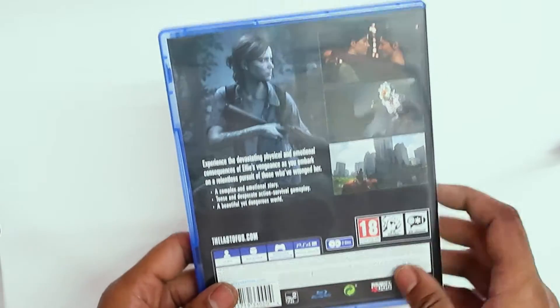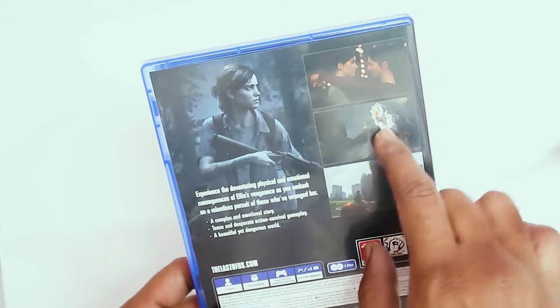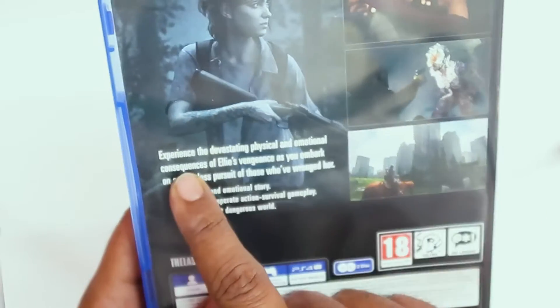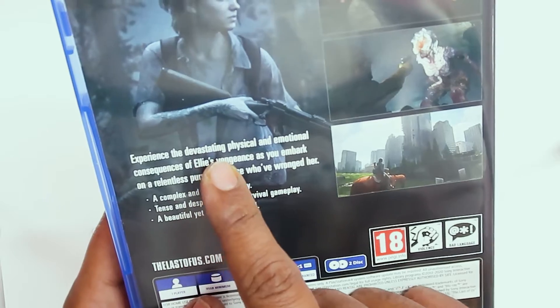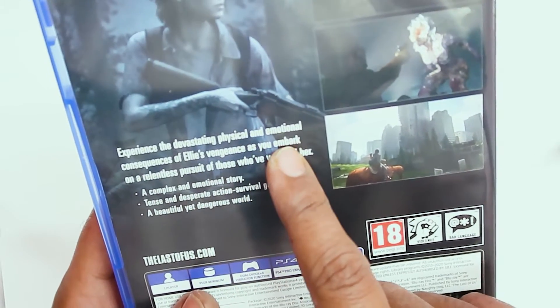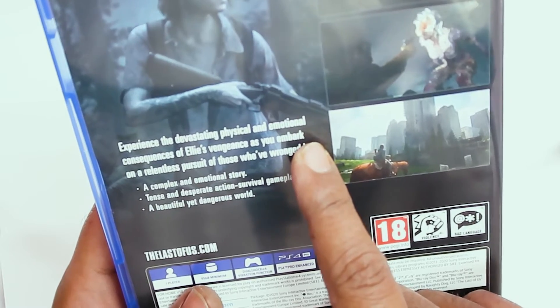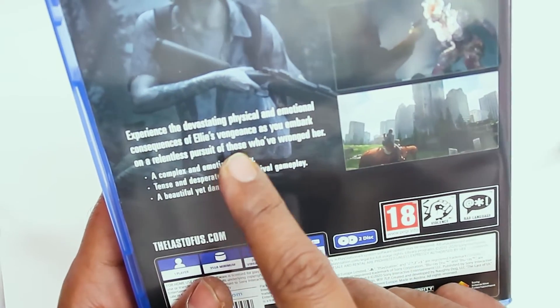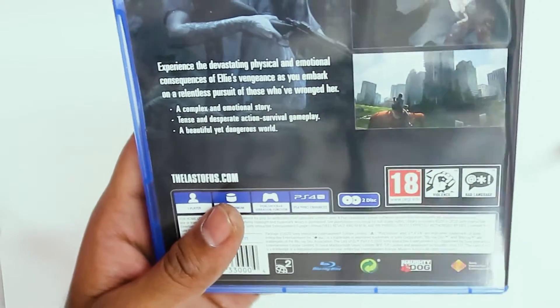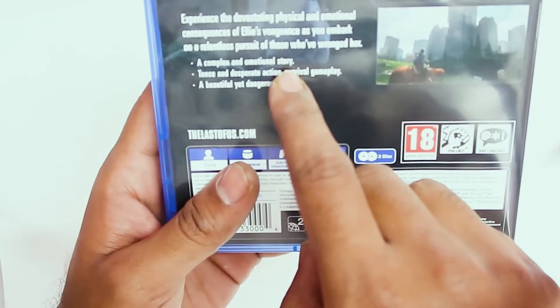On the back there are scenes from the game — these are shots from the game. It's written: 'Experience the devastating physical and emotional consequences of Ellie's vengeance as you embark on the relentless pursuit of those who have wronged her.' So it's a complex and emotional story.